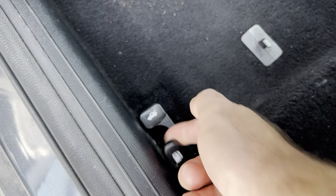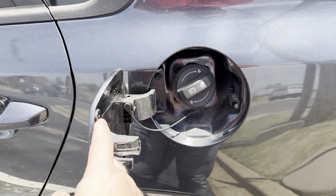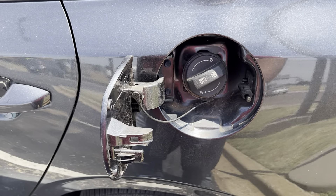You're just going to pull up on that. Once you pull up on that, you'll notice that the fuel door has now opened. You'll open it up, unscrew it, fill it up with gas.